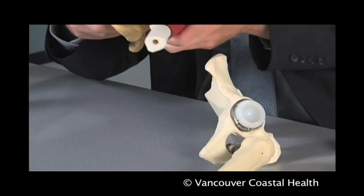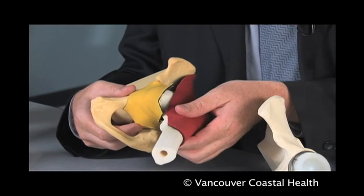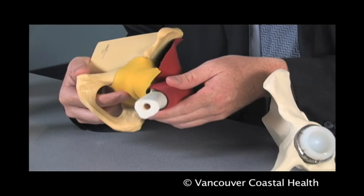Following the procedure, your surgeon will anatomically repair your deep capsule and the ligaments, and reposition the muscle and tension it accordingly so that you can have a good, normal recovery. It's very important that you comply with the recommendations of your surgeon, therapists, and nursing staff, and do not exceed the range of motion restrictions placed upon you in the first few months. Otherwise, you may disrupt the deep tissue repair that has been successfully completed.